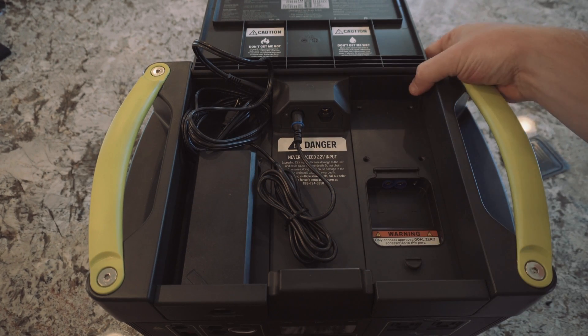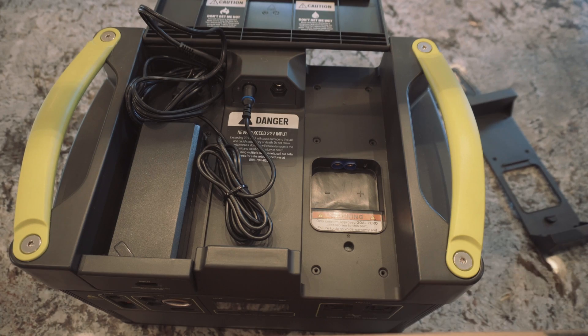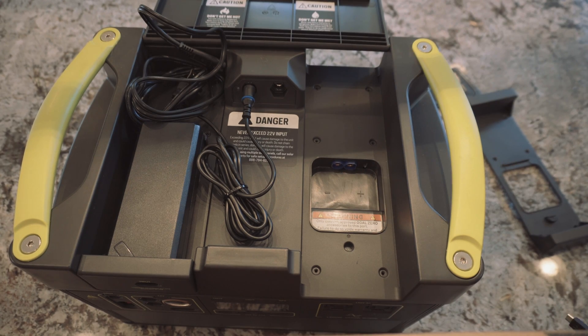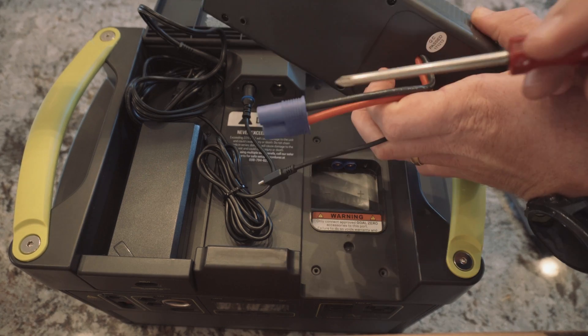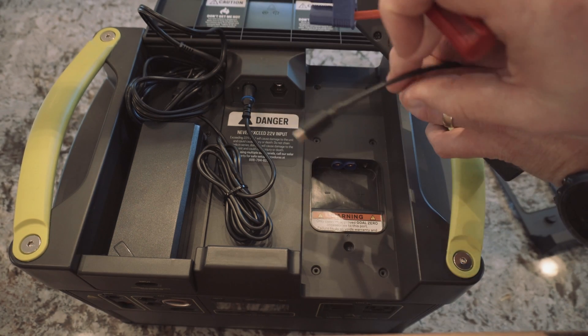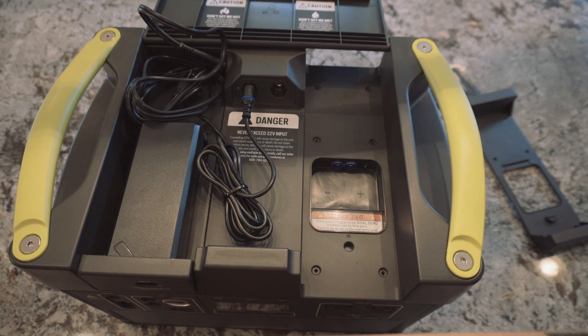Once these screws are out, this thing should just slide right on out. Now that that plate's out, there's a positive and negative symbol here, and that'll correlate with these two wires. The red will be positive, the black will be negative, and then this right here is your data transfer cable, and that goes in right there.